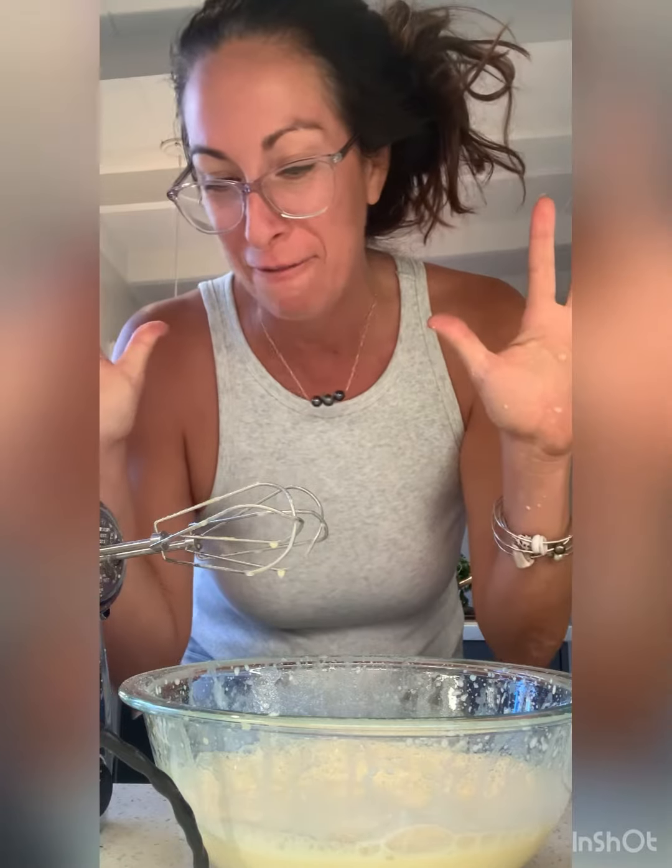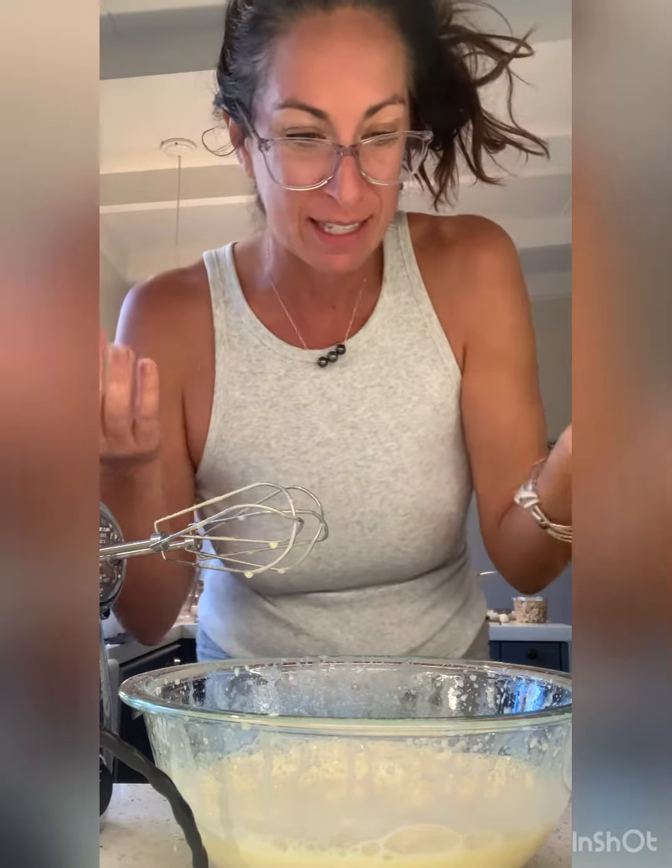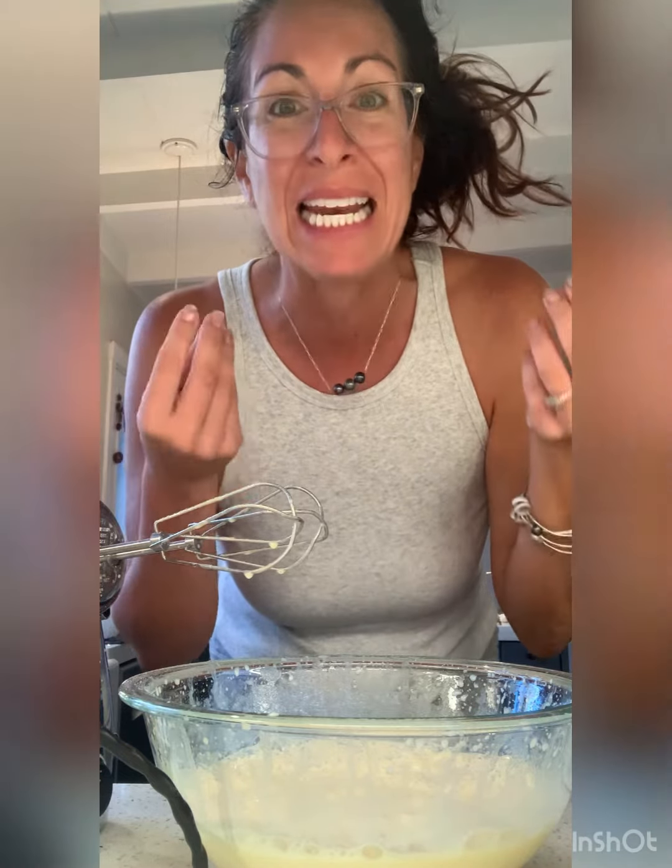This mixer is like the turbo blaster 5,000. It is so powerful on its lowest setting — my kitchen is now covered by this delicious mix. It smells fantastic.